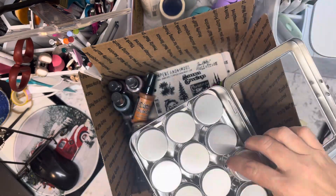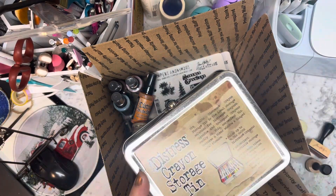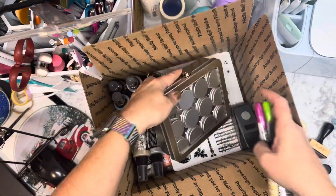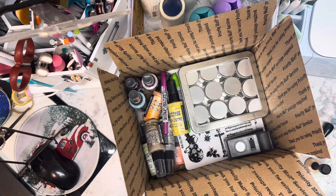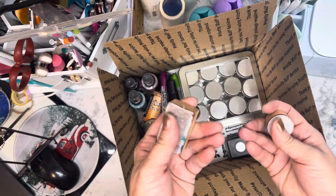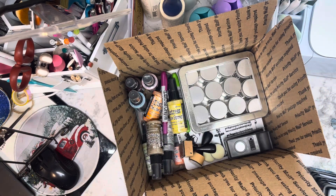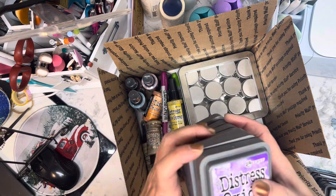...tin with the little jars inside — you can use those for any kind of storage. I have these little bottles in there. There is that, and then one of the blenders around — a rectangle and a round one. The round one comes with two pads.